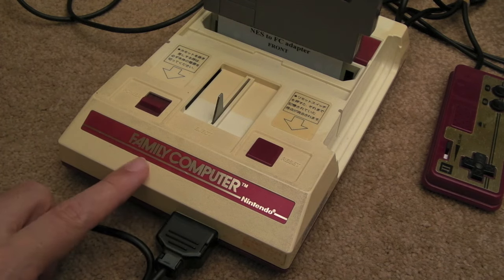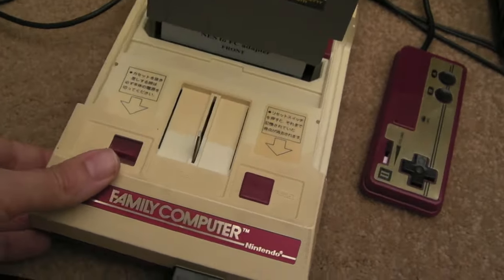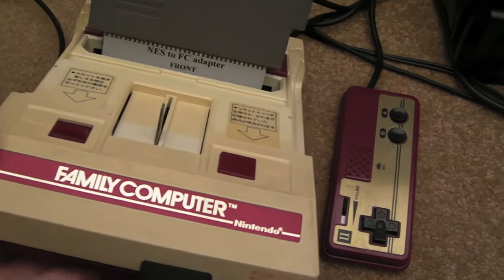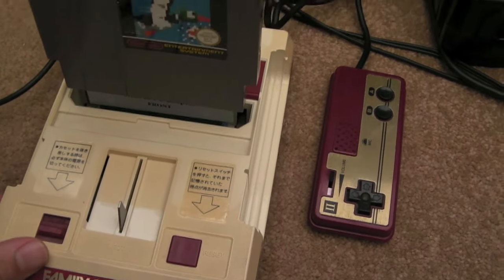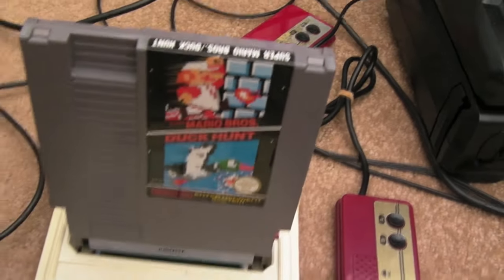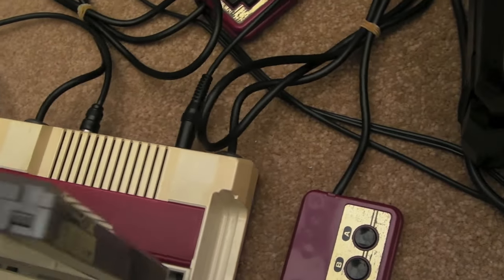Today we're looking at a Nintendo Famicom family computer. They're really nice — it's the first time I've ever seen one in real life. You see them online and they look quite large, but it's surprising how small they are. If you look at the size of the cartridge here from the NES, they're tiny, really not big at all.